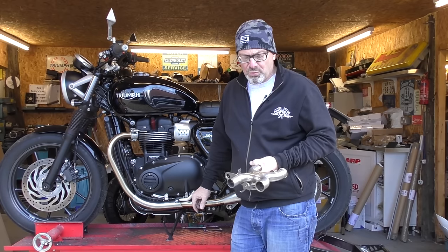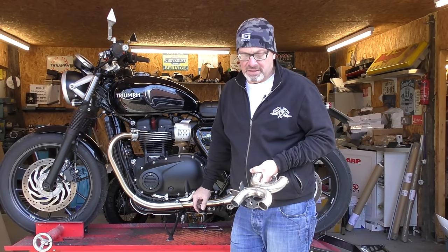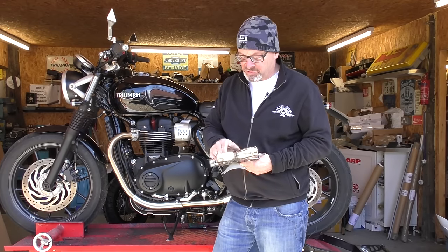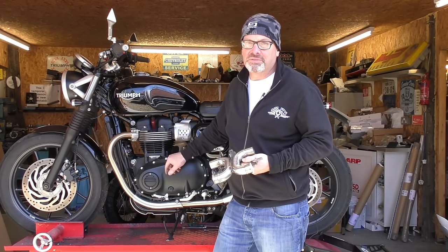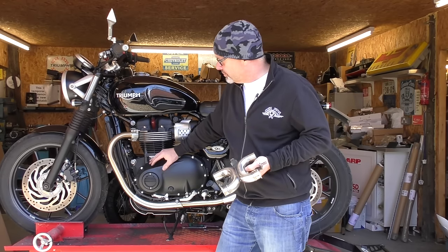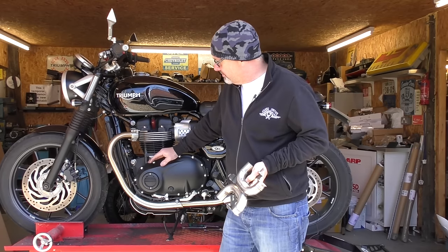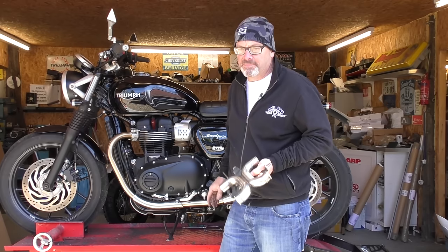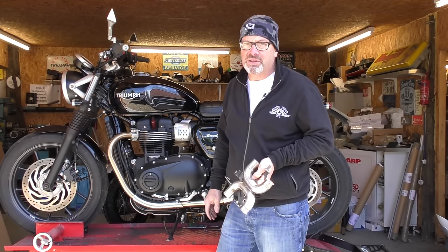You may be wondering why you need to fit an X-Pipe to a bike. The main reason is that the catalytic converter is very restrictive. It stops a lot of the noise coming out of the exhaust and the energy, and causes quite a restriction in the flow. By putting a pair of aftermarket slip-ons on this exhaust you won't gain much power because of the restrictive nature of the cat.